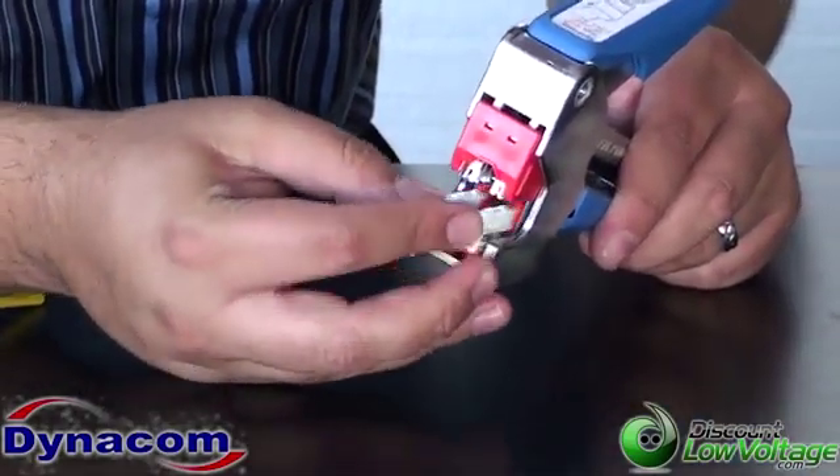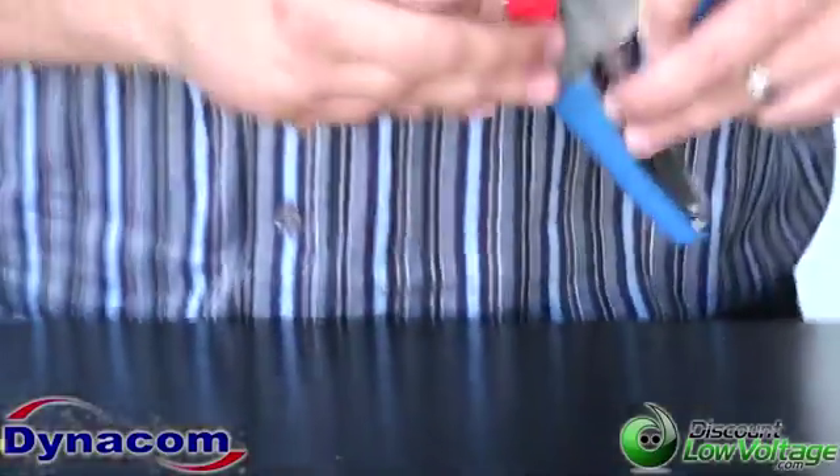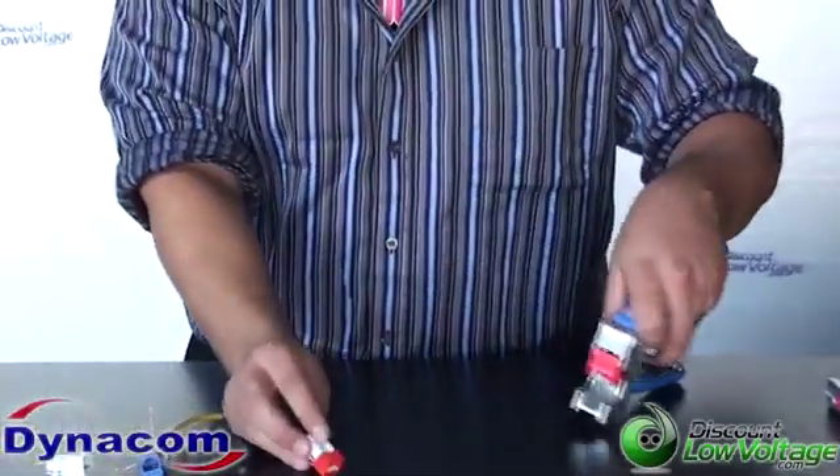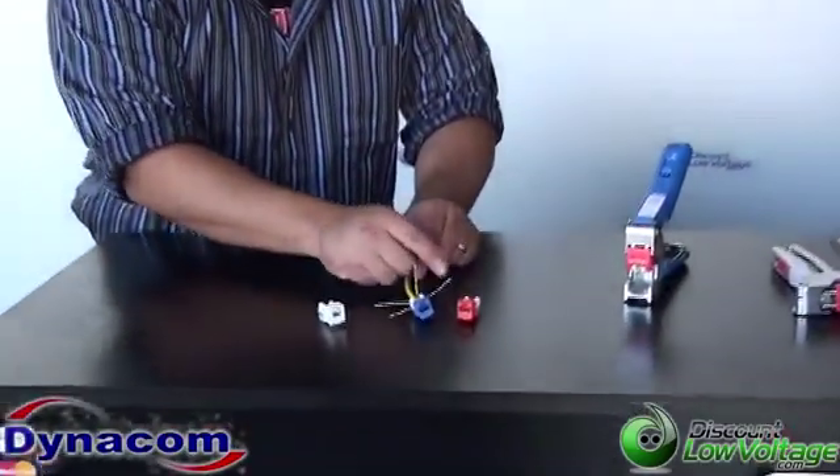Basically, you just go ahead and push the jack in there, terminate it, and then that takes care of that. Now let's go ahead and show you the Quick Jacks themselves — we have a Cat 3, a Cat 5, and a Cat 6.